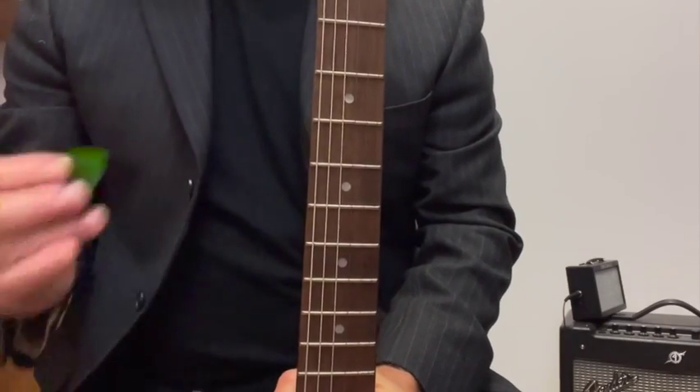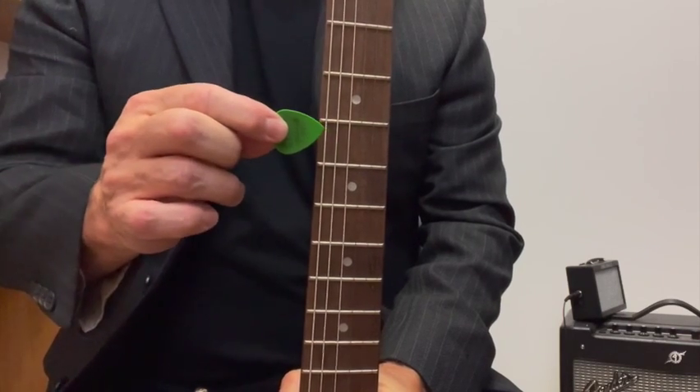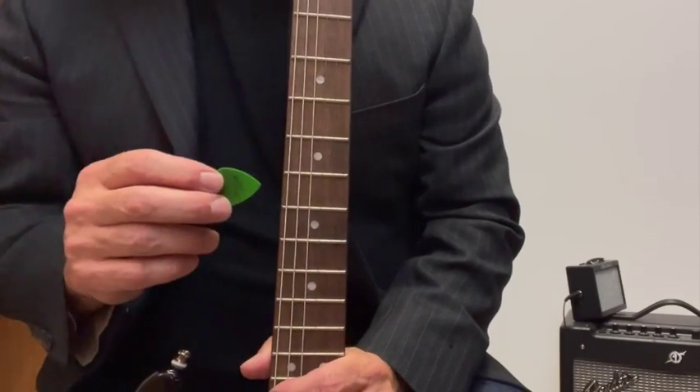I just want to go over quickly putting the guitar pick on the guitar so when we put it away and hang it, the guitar pick doesn't fall out. So what we're gonna do is take the guitar pick with the point going in.